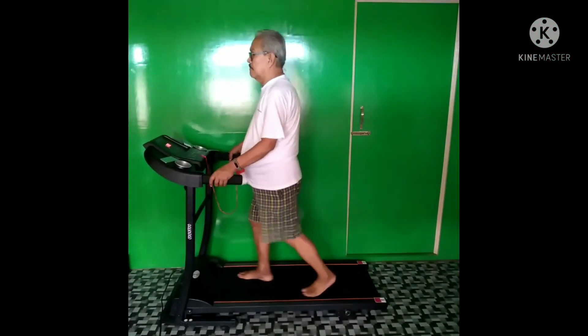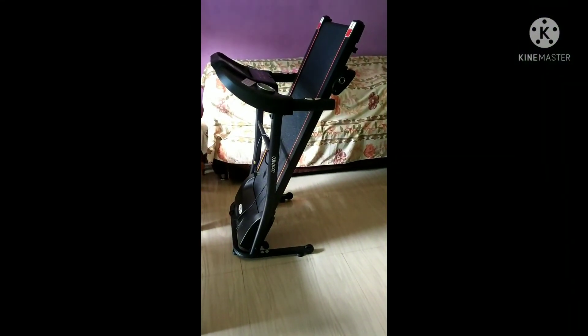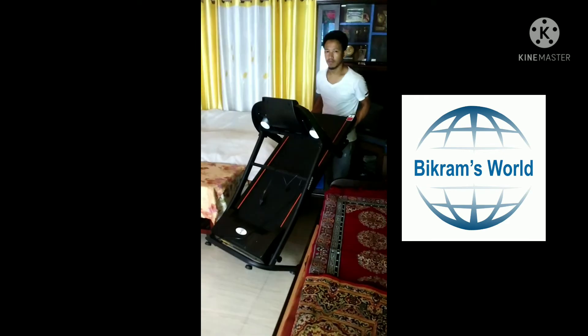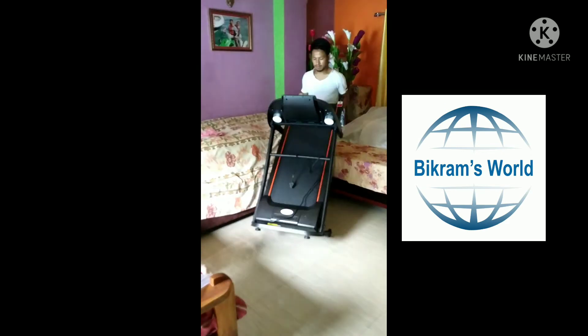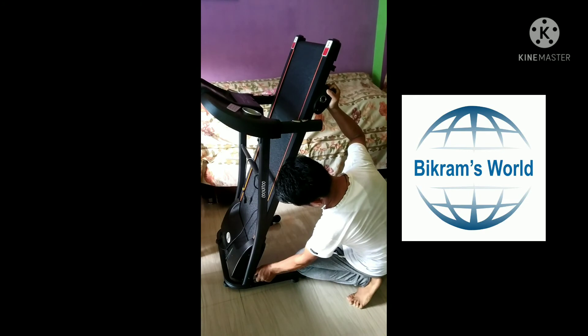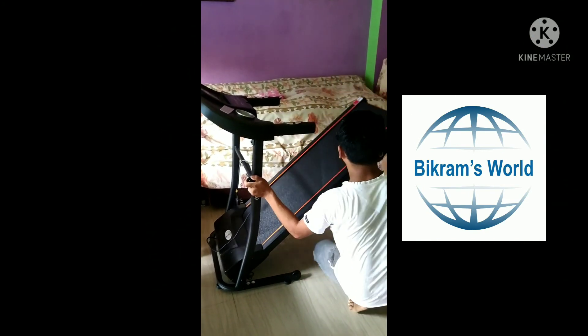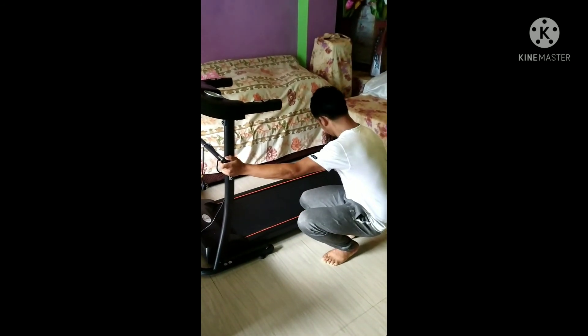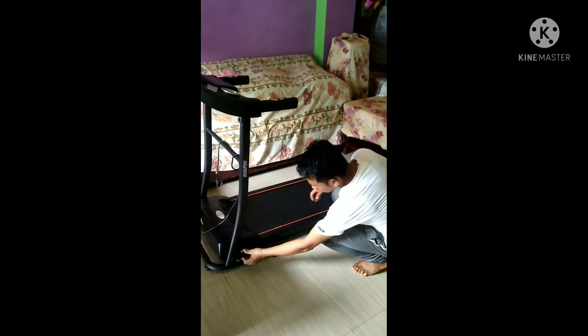The amount I have spent on it is satisfactory. It has wheels so you can move it from one place to another. When you want to use it, you open the knot and in this way you can just keep it and start doing the workout.